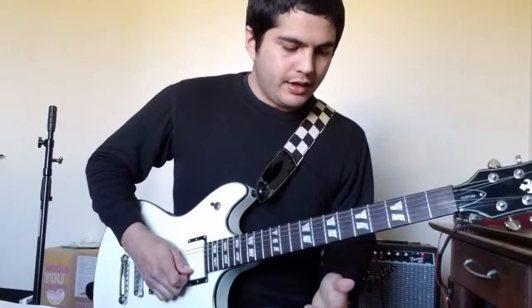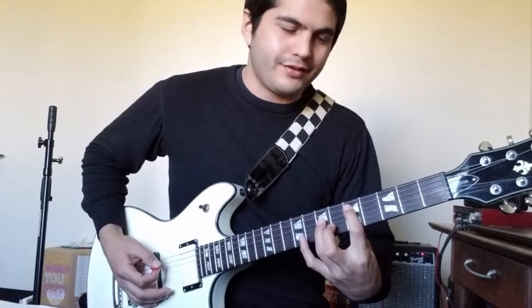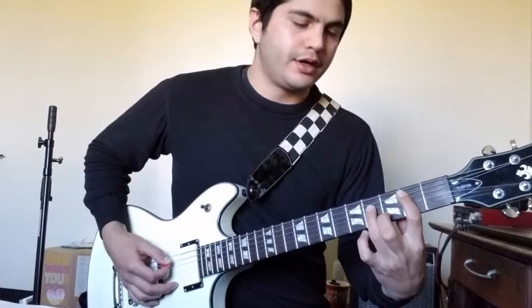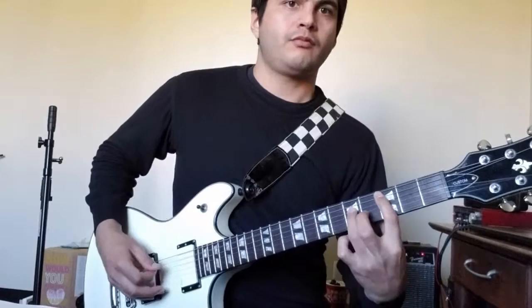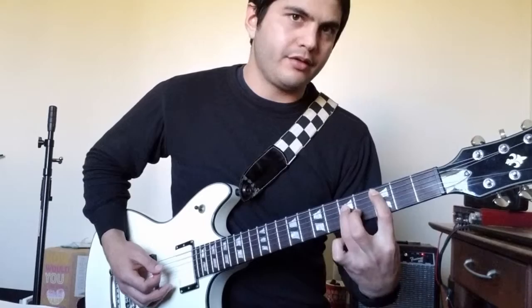Section B starts out the same as Section A. Once you hit that 3 and 5 power chord, go back up to 5 and 7, and then back down to 3 and 5, and then finish on 2 and 4. So when you get down to the 3rd fret, just scoot back up to 5, back down to 3, and then finish on 2 and 4. That's the B section.